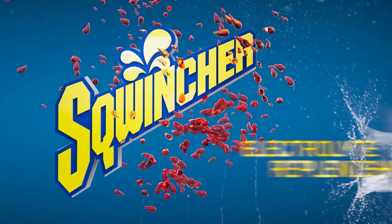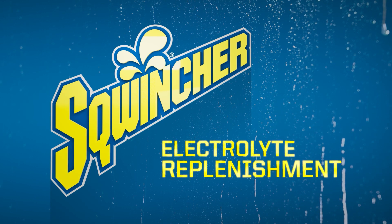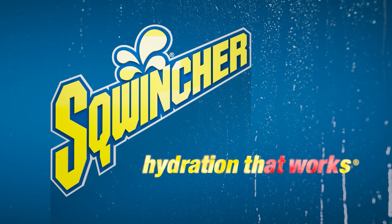To learn more about our range of hydration products, including Squincher bulk powders, visit us at squincher.com. We'll see you next time.